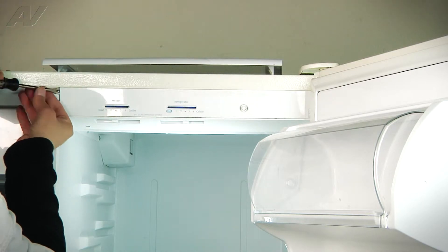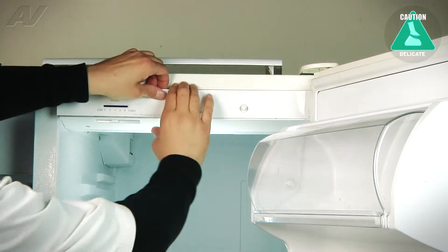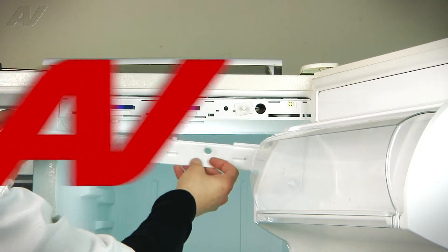I'm going to pry the corner up. Once the corner is pried up, I should be able to get it to pop loose. Once I've got it to pop loose, I'm going to continue to work along the top until it releases and then it should fold off and come out.